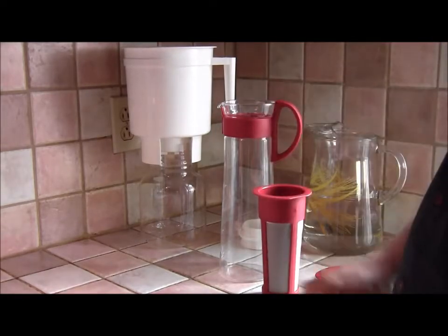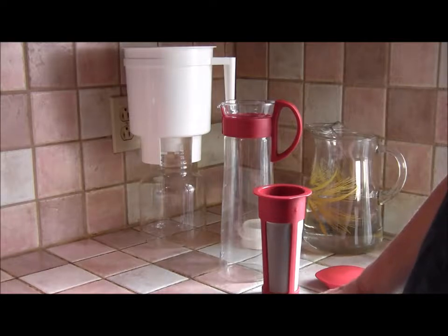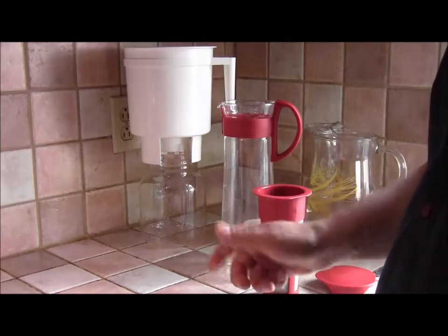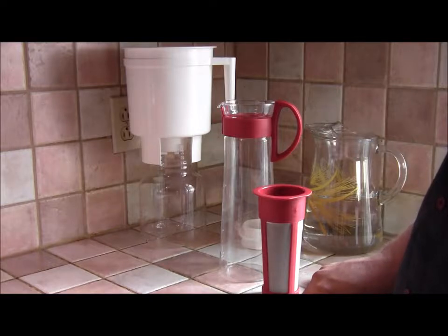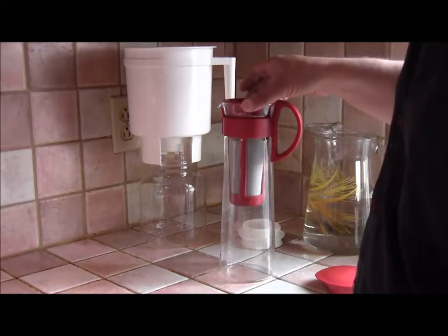The grind of the coffee should be somewhere in between the grind for drip brew and the coarser grind for a French press brewer. If you have your own grinder, you can just find that setting in between drip and French press and that'll be perfect. If you buy ground coffee for your drip brewer and use that in here, the world's not going to come to an end — you'll probably manage just fine.